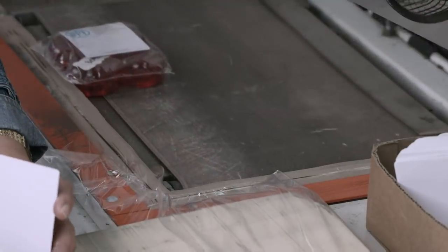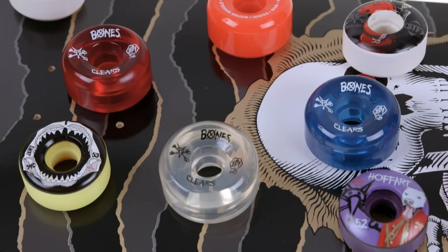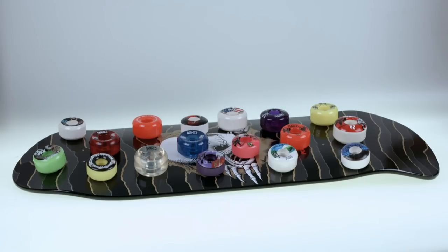It's taken about three days to make these skateboard wheels. Now I just need to replace the ones I broke on my last ride. Then I'll be ready to roll — once my broken leg is healed, that is.